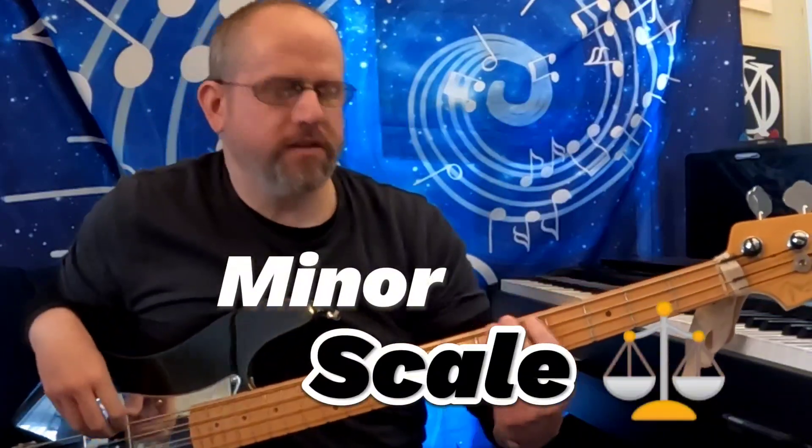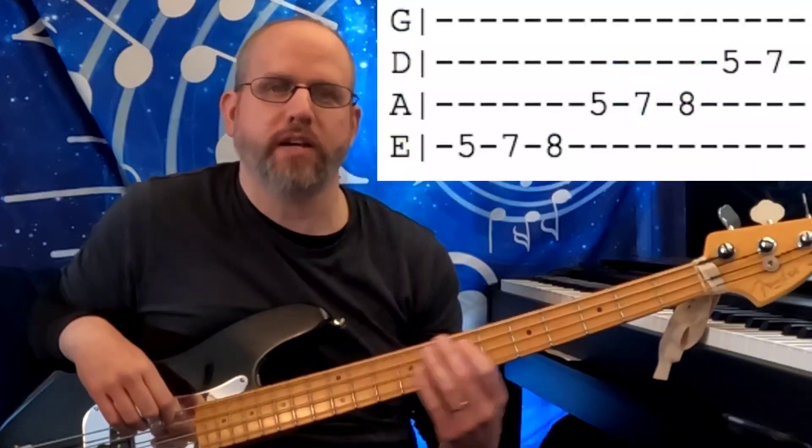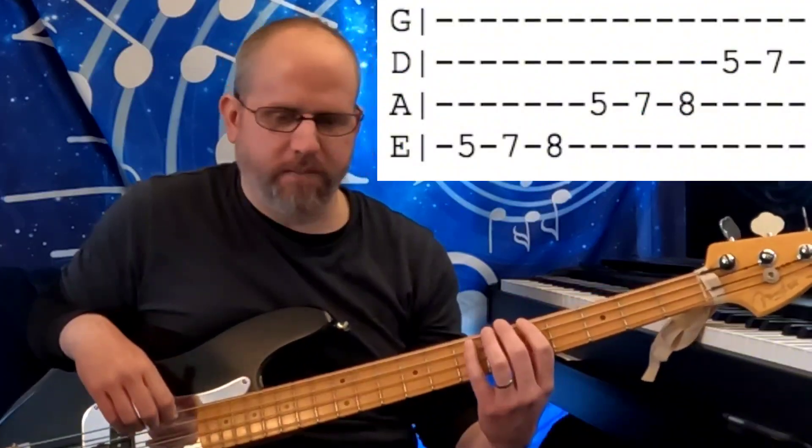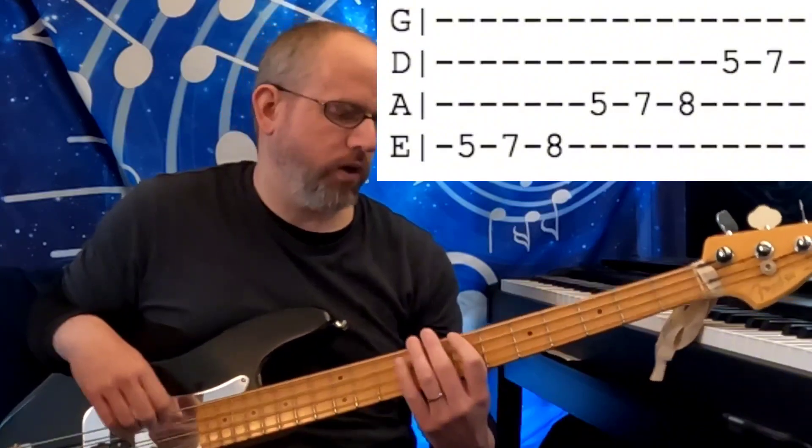The thing you need to know about the minor scale is that it comes from the major scale. In the previous lesson we talked about the major scale as the foundation. The minor scale actually comes out of the ingredients of the major scale, and I'm going to go through that in a later lesson — that'll be something called relative keys. Today we're just going to focus on the actual shape of the minor scale with a few details to help you understand how this is going to work.